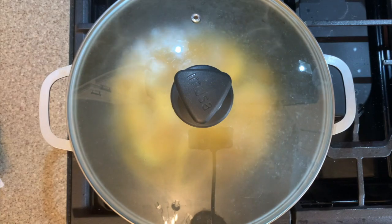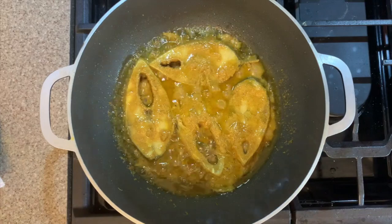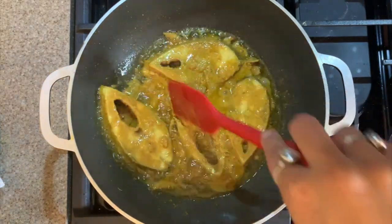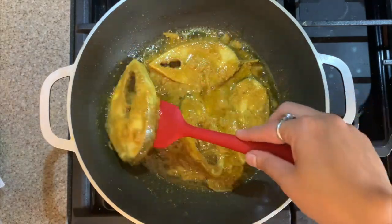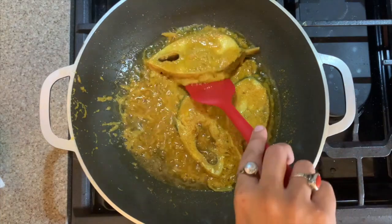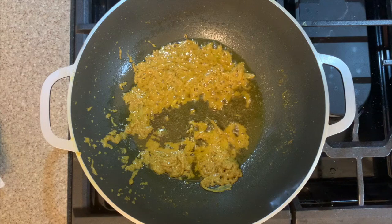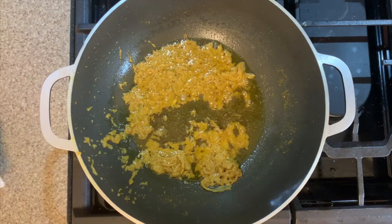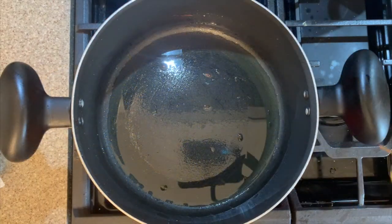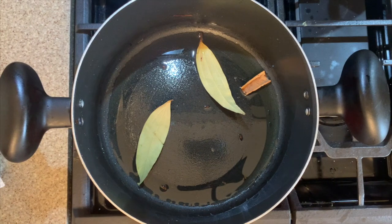Hilsa fish remains soft even after cooking — we do not deep fry them unlike rohu. You can see the fish and the gravy have cooked nicely; it is nice and thick and the fish aren't browned on either side. We'll now take the fish out onto a plate and let the gravy sit in the wok for some time. In a wok, heat some oil and add all the whole spices — bay leaves, cinnamon stick, and clove.